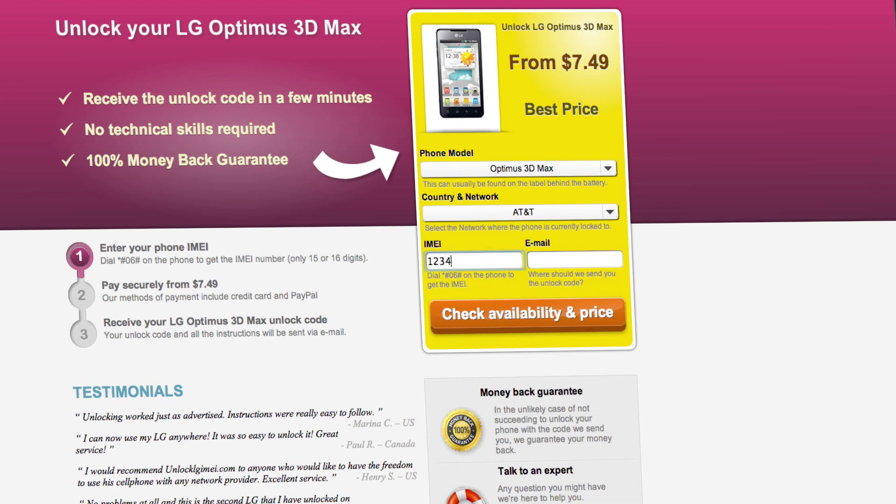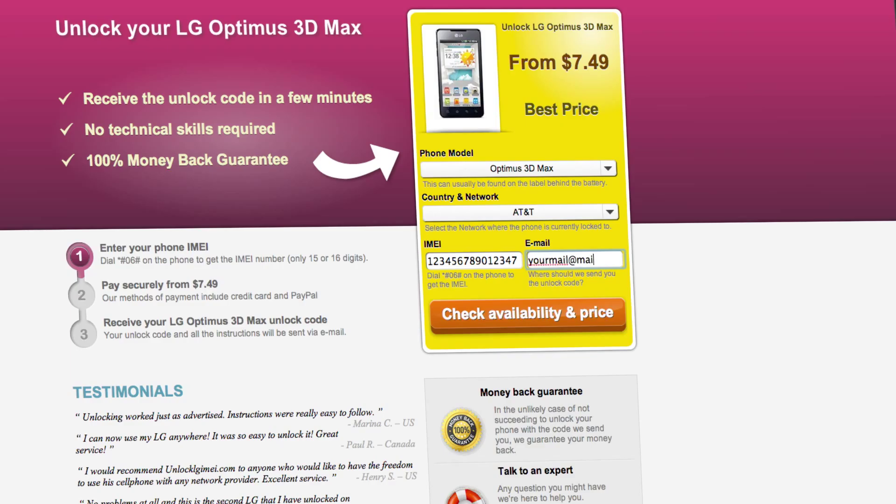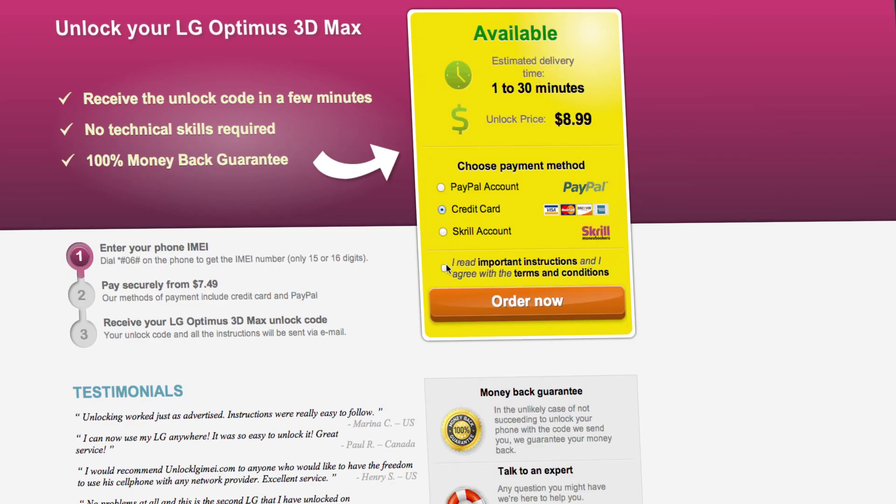you'll have to insert the IMEI of your phone. You can get your phone's IMEI by dialing star, pound, zero, six, pound on your phone, or by checking the sticker on the back of your phone underneath the battery. You'll also need to enter your email address and then proceed to payment.